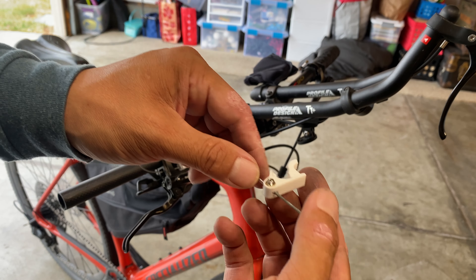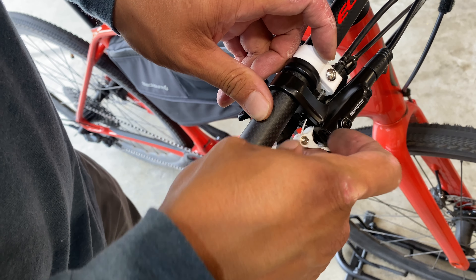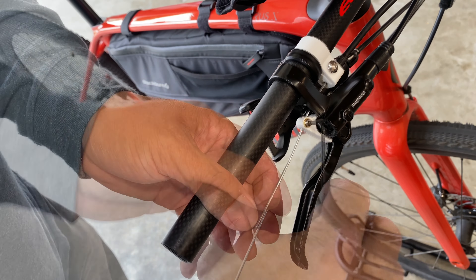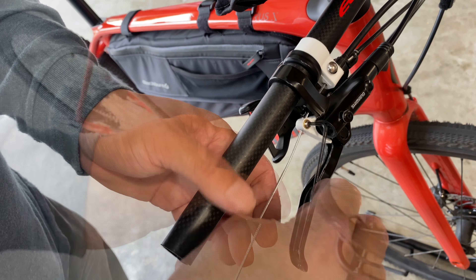I'm using a brass barrel clamp to cinch down the cable. Eventually I'll make this part out of aluminum, but for now the plastic has been working. The brake handle is all riveted together so I designed my plastic bracket to just click into place without disassembling the handle.